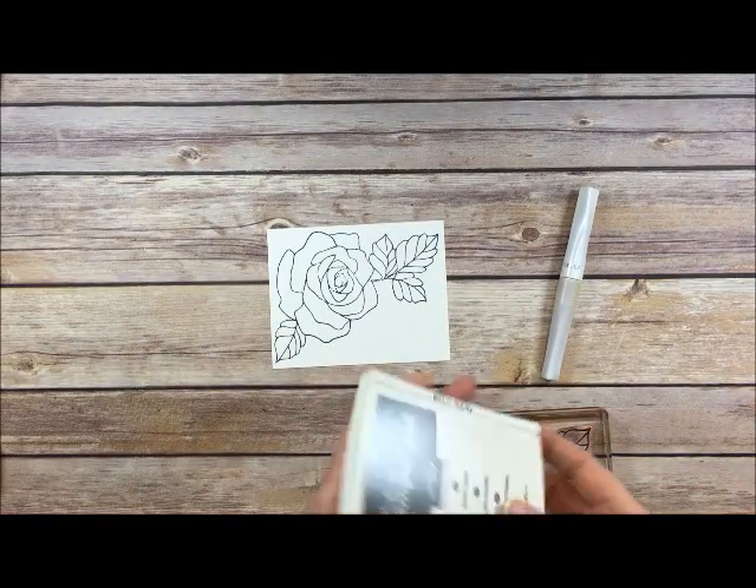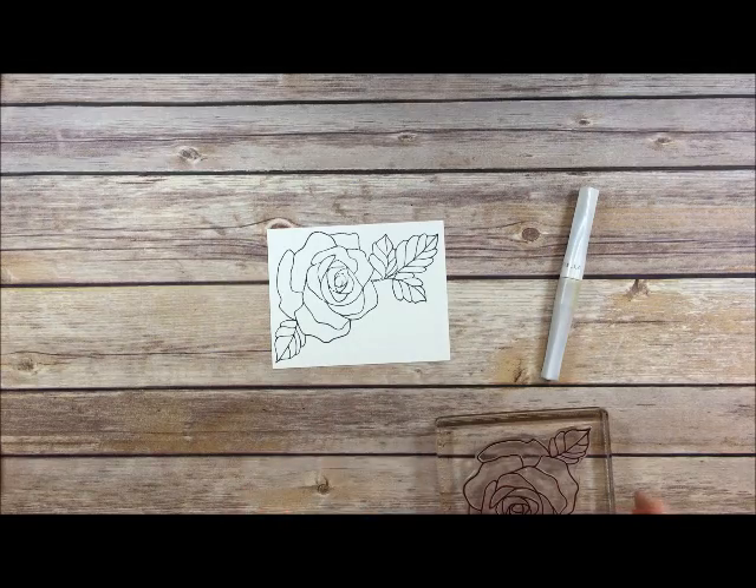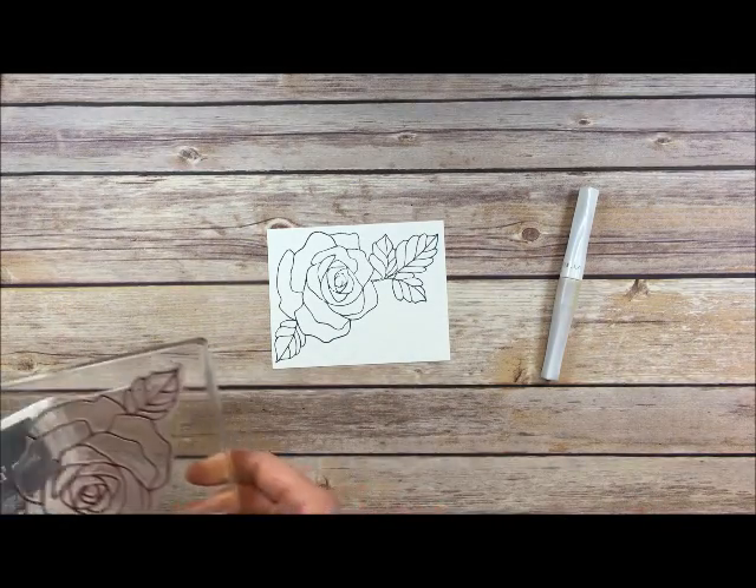With Basic Gray and Basic Black you do have to let the ink dry for a few minutes. So I'll let that dry and then I'll start the technique.